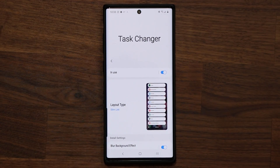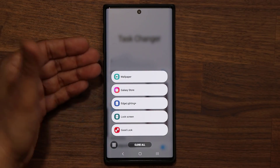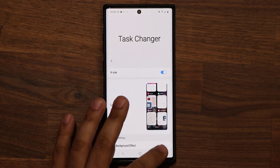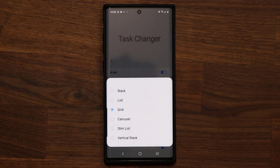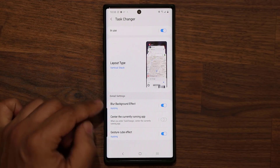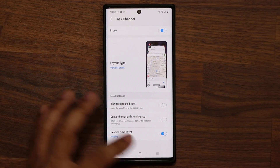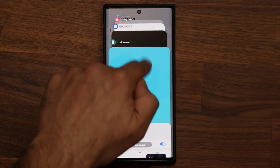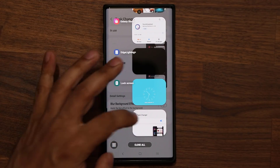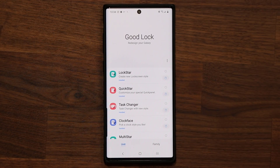Then we have the Task Changer option, which also got some updates. It allows you to change the task switcher view. I have the list view, but you have all these options — stack view, grid view, and the vertical stack view. If you swipe down, you can change the background blur. If I tap this, notice how the background blurs out. Without it, the background doesn't blur. So that's the Task Changer — I really like it personally.